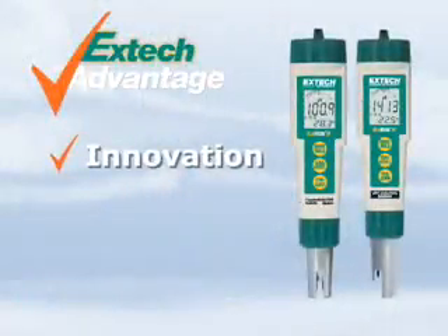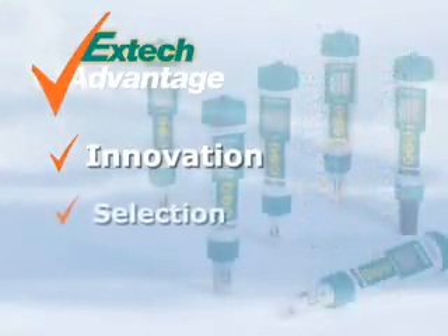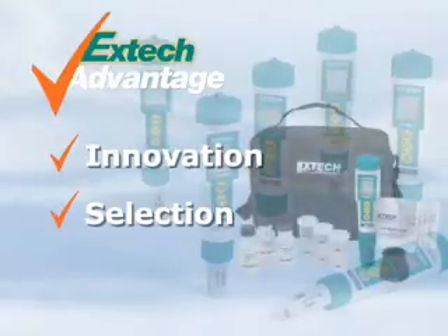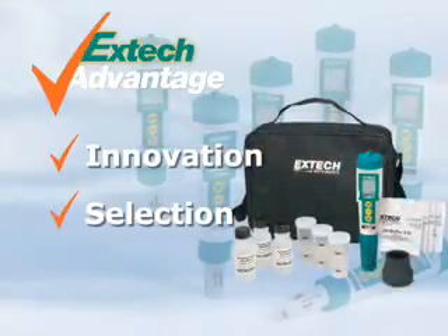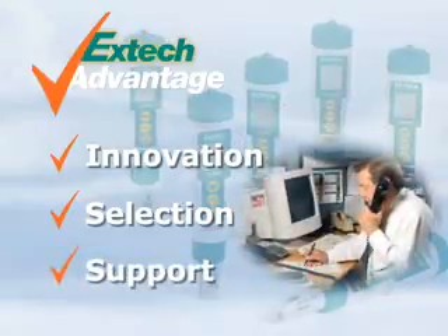EXTEC stresses on innovation to help solve your day-to-day problems by using the latest technology. We offer you a selection of meters and accessories to meet your application needs. We also offer EXTEC kits for your convenience and added value, and when you use an EXTEC meter, we stand by it by providing you support.